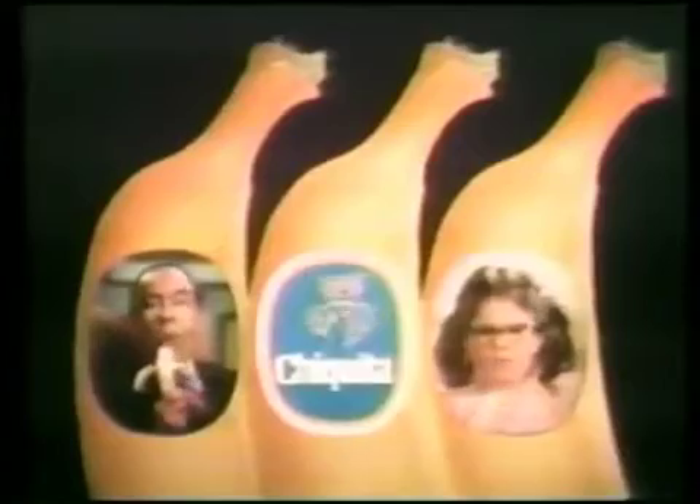Hi, I'm Chiquita Banana, and I'm here to reveal the way to spot a great banana is on the peel. Let the blue Chiquita sticker be your guide, and you'll find a better tasting banana inside.